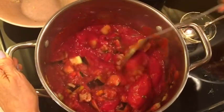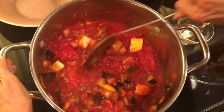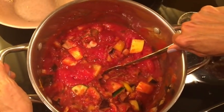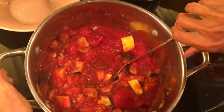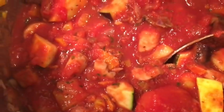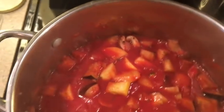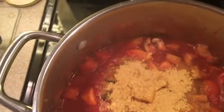Very easy, right? Who said it's hard to cook healthy? This is going to go over a bed of spiralized zucchini and it's going to be delicious. One thing I forgot to add is nutritional yeast — about two or three tablespoons — it'll give it that buttery flavor.